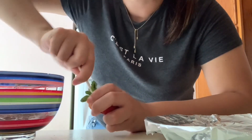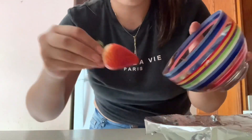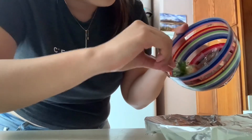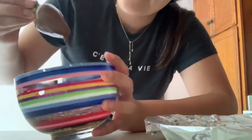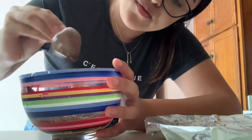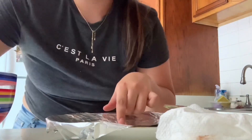I put the stick in the strawberry — gotta be careful with this. I kind of move the chocolate to one side so it's easier to coat the whole strawberry, then I just dip it. You have to shake it so the excess chocolate comes out — move it from one side to the other until there's no more excess chocolate. You can also do this to get extra chocolate off, then put it on the plate.